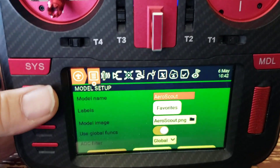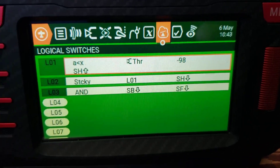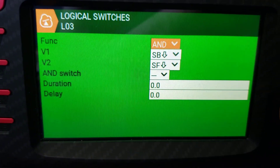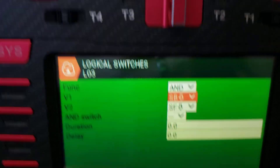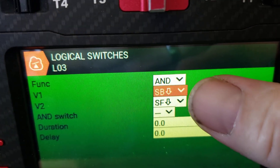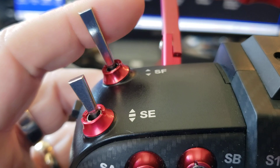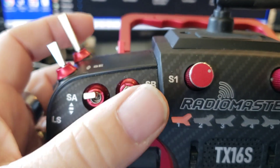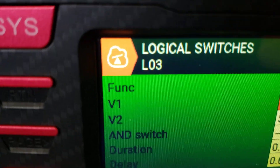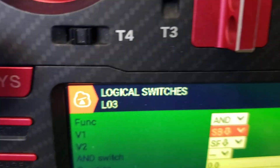Let me quickly show how I set that up. Go to the model and set up a logical switch. The only logical switch I'm using for this is L03 — it's just an AND condition. My SB switch has to be down AND SF has to be towards me. When both of those are true, L03 activates. You can see that when I pull the SF button, the icon turns yellow, activating L03.